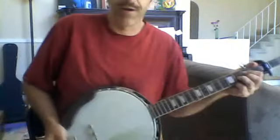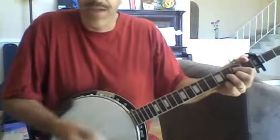Here's the banjo part on Paul Valash's King of Heaven. That's not exactly it, but it works.